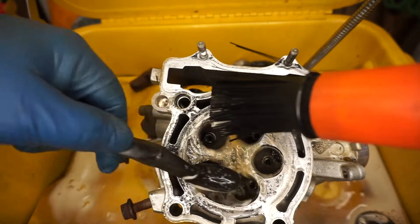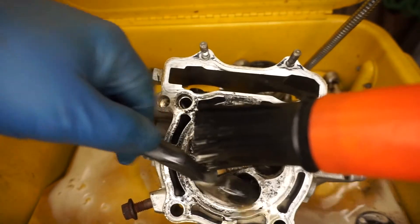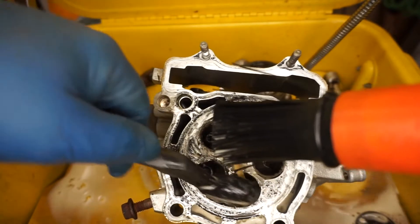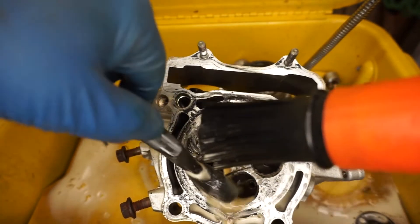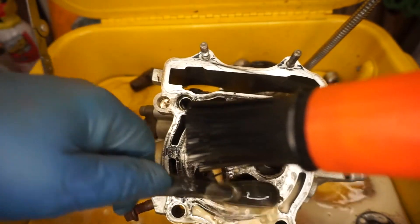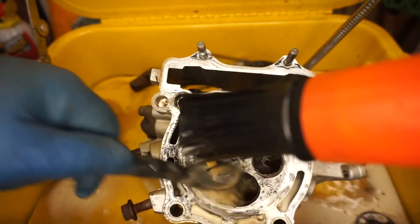If I can weld up the chamber, put some new guides in and cut new seats, that might save about $300. The idea of this rag approach to racing series is to try to take this old bike.